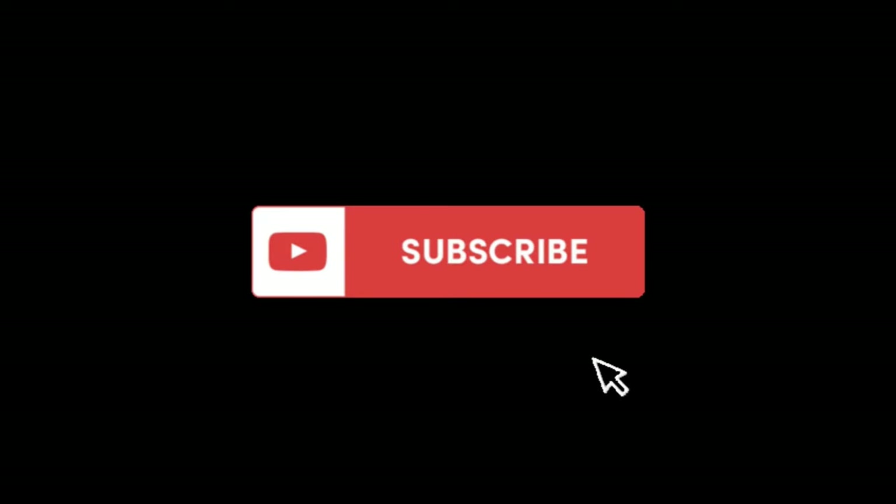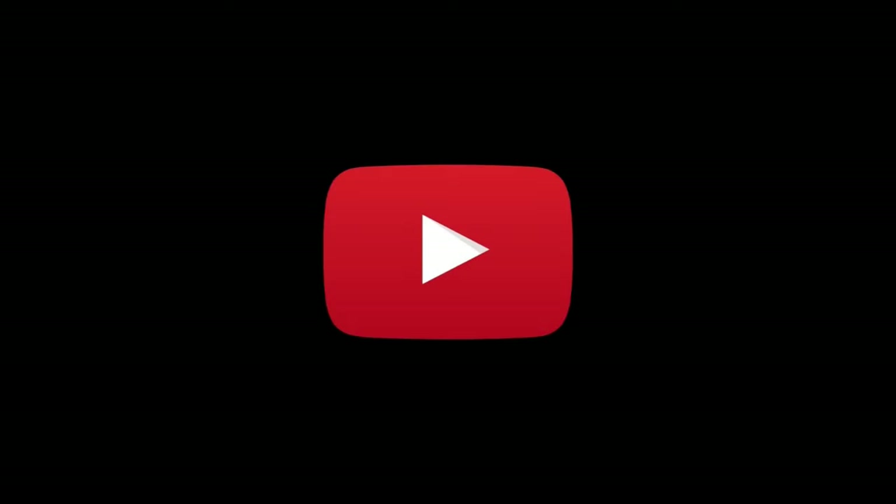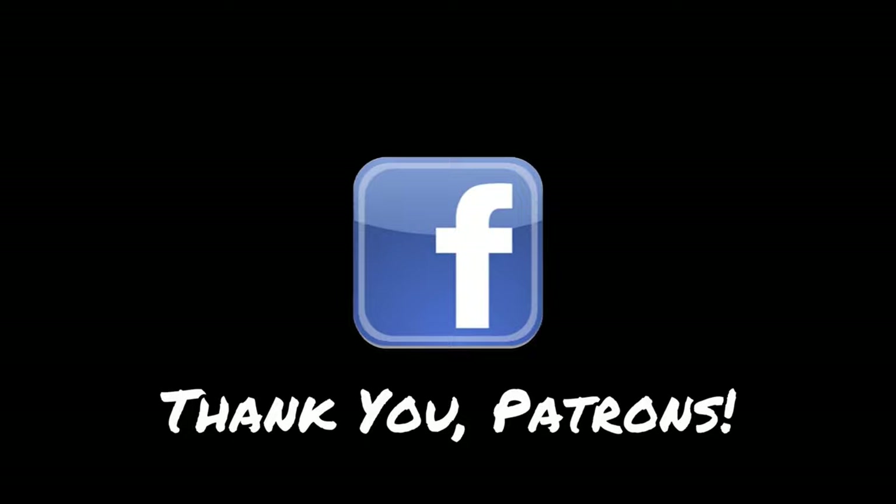Thanks for watching. If you like what you see and you want to keep following along, become a subscriber — just hit that subscribe button below. And special thanks to our Patreon crew — we really appreciate your support.